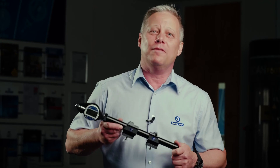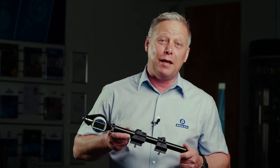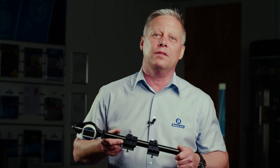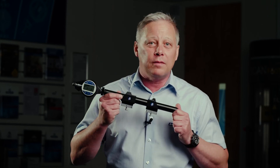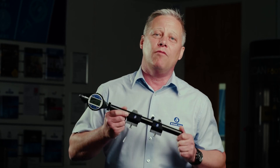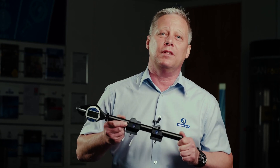The Bowers universal gauge — appropriately named — covers a whole range of different gauging applications from zero all the way through to three metres in length, internal and external. The gauge is available in standard sets that come with a range of tooling and anvil options, but for particular applications we have a team at Bowers ready to quote for an application-specific solution. Please get in touch if that's the case — thanks for watching.